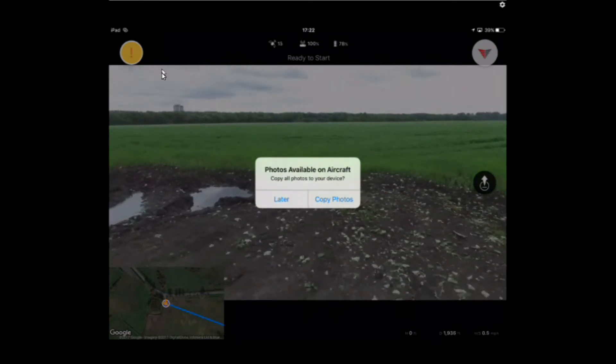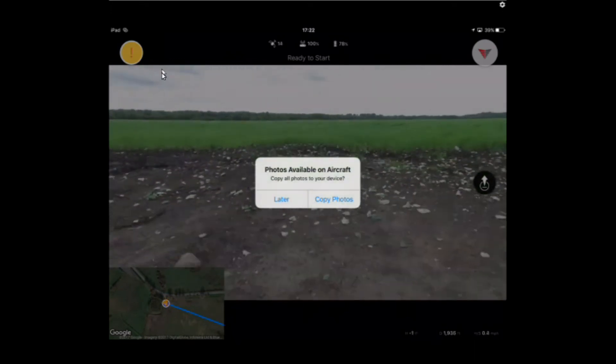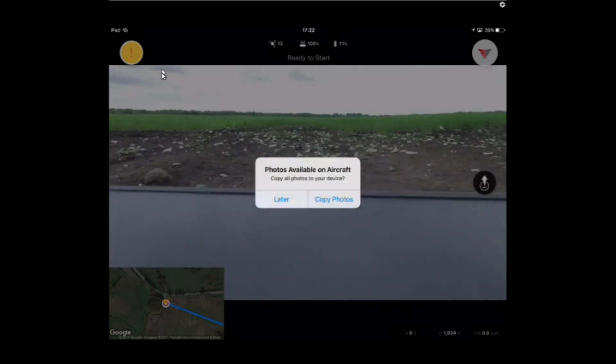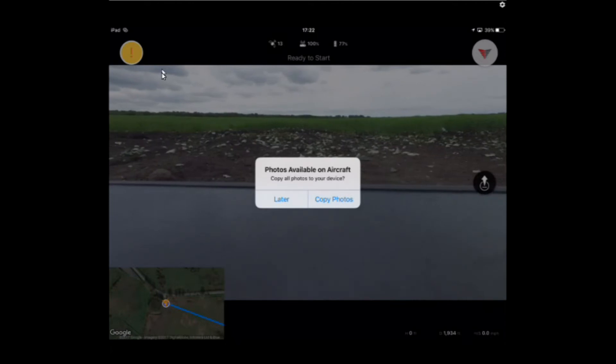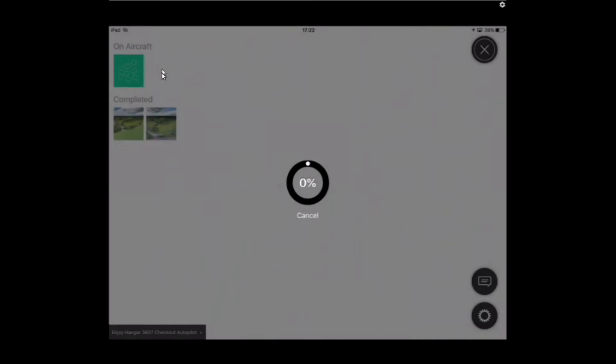The quad is down. It's popped up a message saying there are photos available on the aircraft. You can choose to copy them to your device later, or copy them now. I'll choose the copy photos option now, and it'll start to transfer them across — I'll fast forward because this takes about two minutes or so.